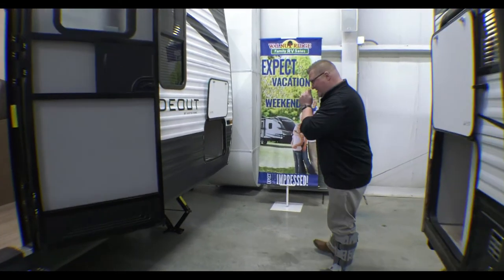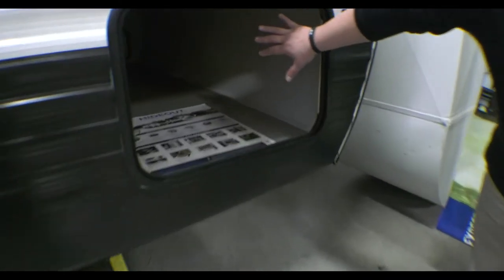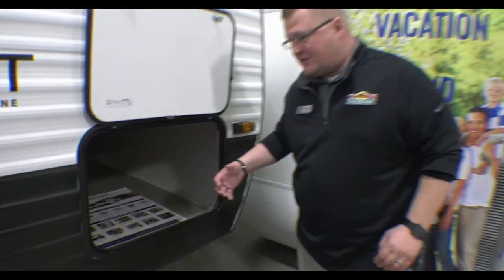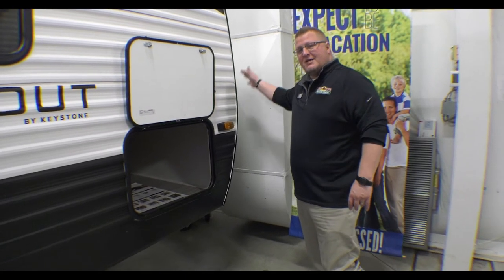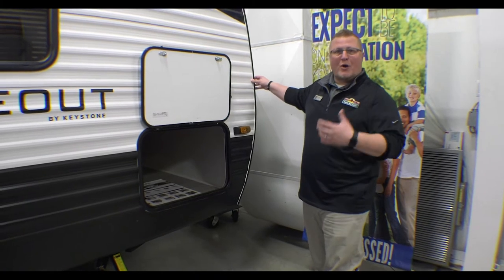Let's talk about some of the stuff on the outside. First thing I like to talk about is your huge pass-through storage here. As you can see, that goes all the way to the other side — there's access on both sides. Up front here you do have the two 20-pound LP tanks. Those are your standard sizes that you can get at any gas station, Walmart, Home Depot.